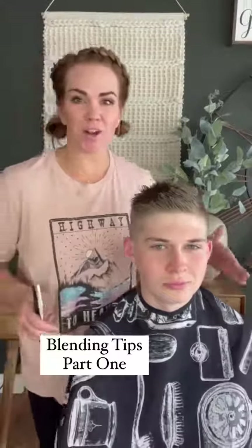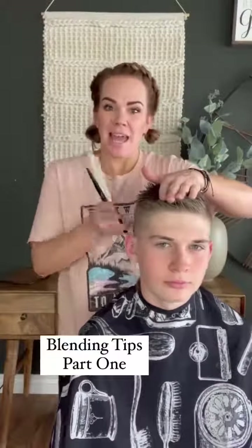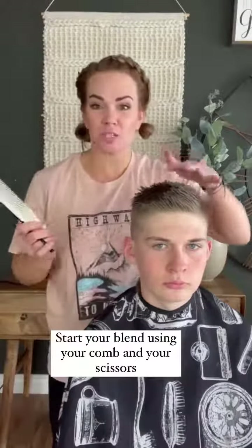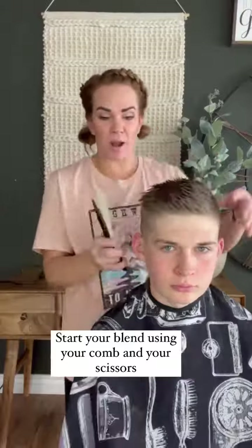Blending is such a huge part of the haircut — we want the top and the clipper side to blend seamlessly. If you're a little nervous about the blend, especially about the clipper and the comb and how to do it, I would suggest starting with your scissors and your comb first.